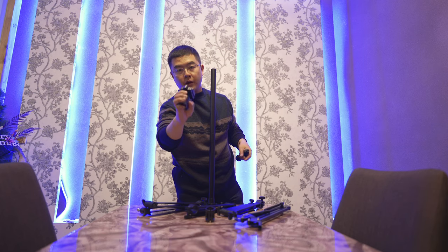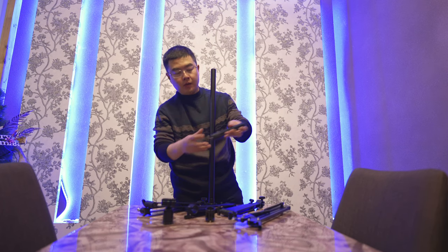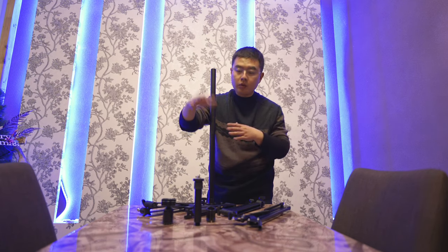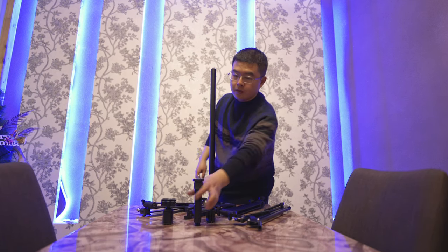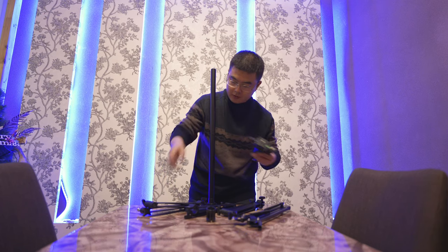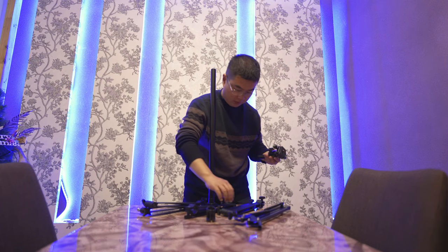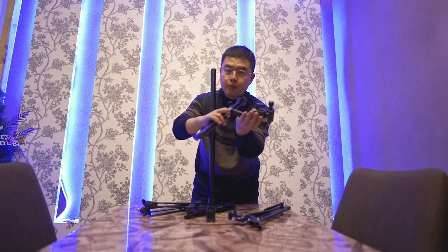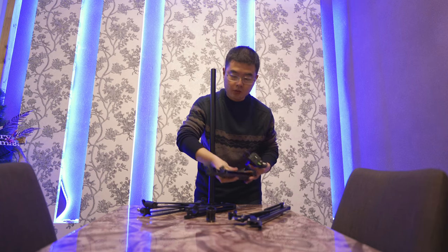A standard ball head and a mini stand for this ball head are included. Or you can purchase the top-down shot bundle only, which includes the ball head and mini stand. So automatically you're going to have a metal clamp, two-section magical arm, ball head, and mini tripod — all included in the top-down shot bundle.